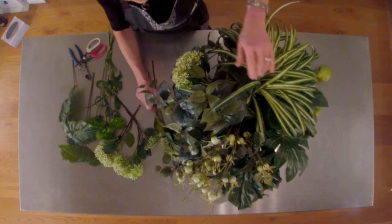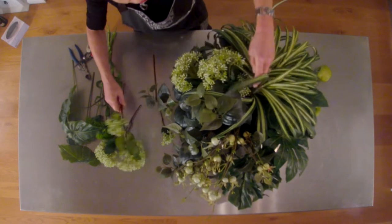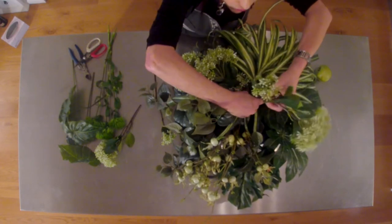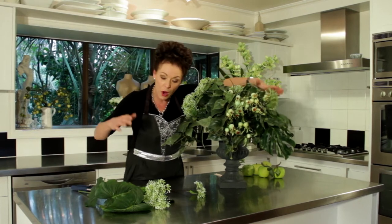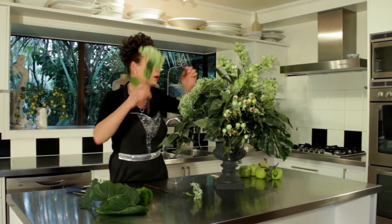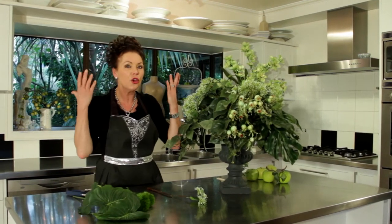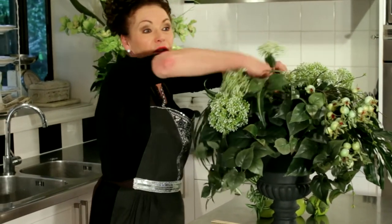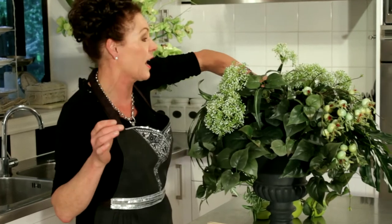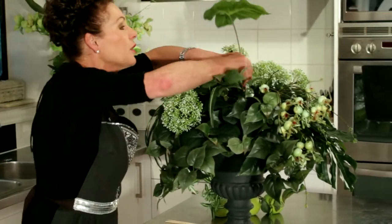I'm going to bring those and put those in, and this time instead of taking them all down I'm going to step and graduate those up into the center of my arrangement. I'll also take a few over the other side. With these lovely greens you can make the most beautiful picture just by bringing in all the different harmonies and color ways — it's called a monochromatic harmony.